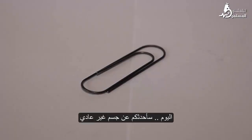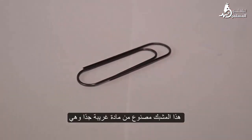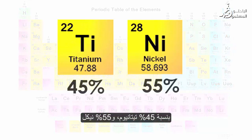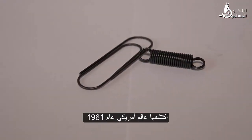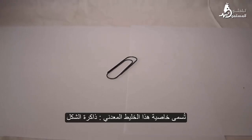Hello everyone, today I'll tell you about one unusual object: the paper clip. This clip is made from a very unusual material — nitinol. Nitinol is an alloy of nickel and titanium in proportions of 45% titanium and 55% nickel. This alloy has a unique property that was discovered in 1961 by American scientists.